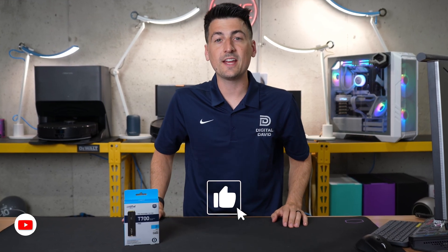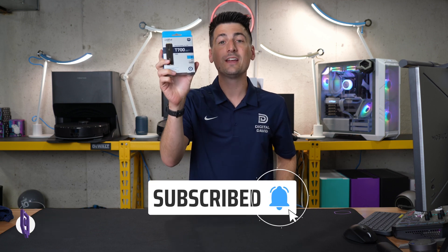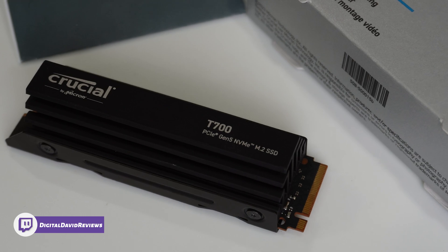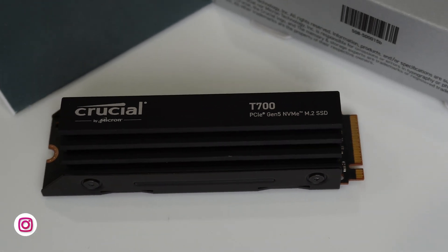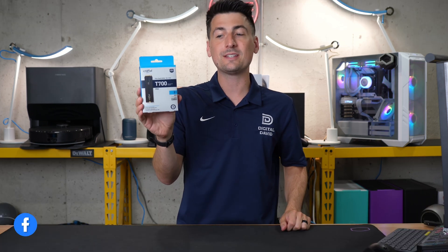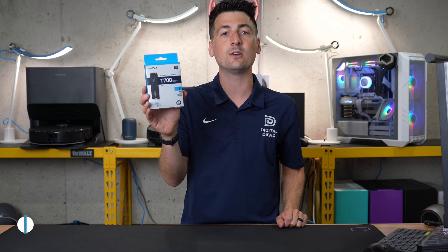Hey everyone, Digital David here. Today in this video, I'm going to be checking out the Crucial T700 Gen 5 NVMe SSD. I did receive this sample to check out today, but I want you to know that any opinion expressed in this video is strictly my own. That being said, if you're interested in this product or want to find out more about it, the link will be in the video description.